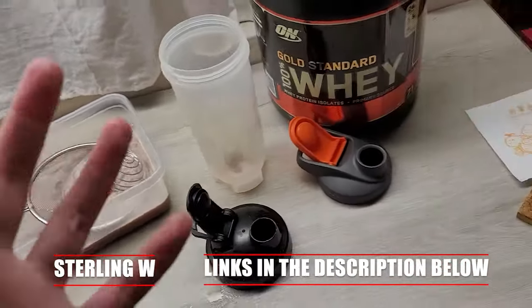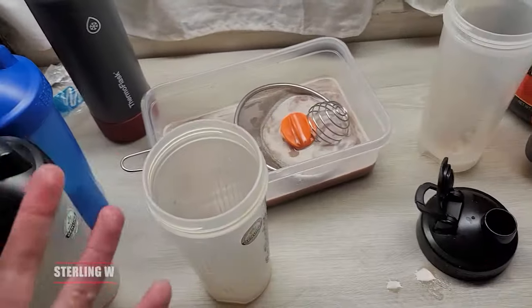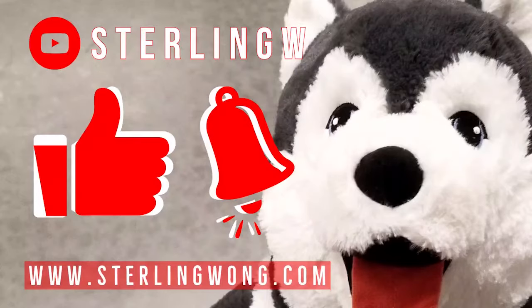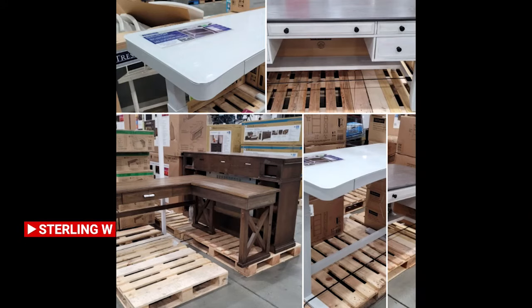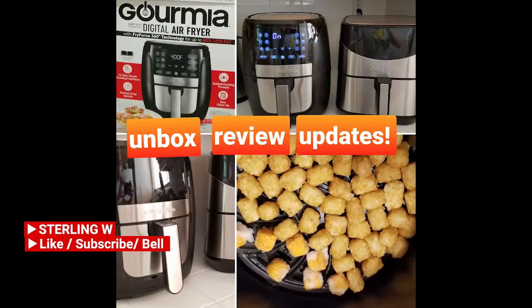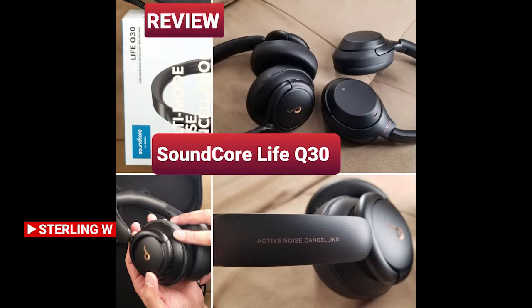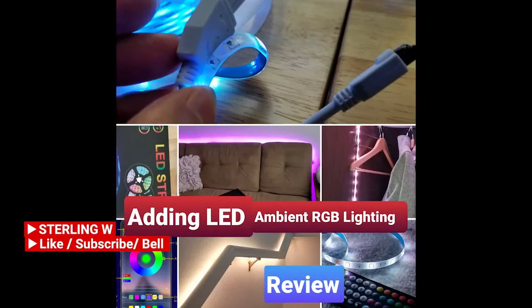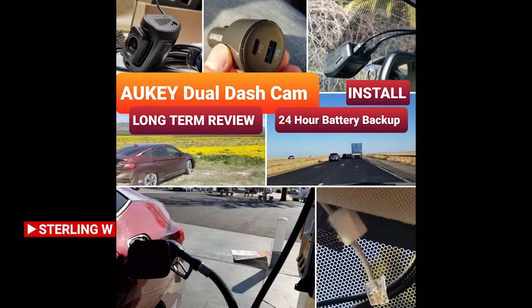Anyway guys, this is Sterling W. I hope this review was helpful to you and I will see you next time. Thanks for watching! If you haven't already, please like, subscribe, and hit the bell button for the Sterling W channel. I do a lot of Costco runs, price checking, as well as new product finds. There are also long-term reviews and updates as well as other fun current reviews, DIYs, and how-to videos. So check out the channel and have fun. See you next time!